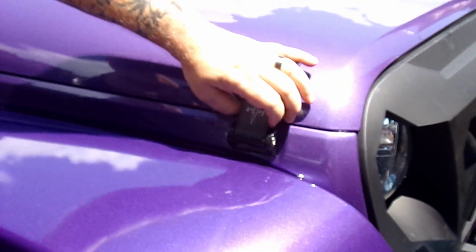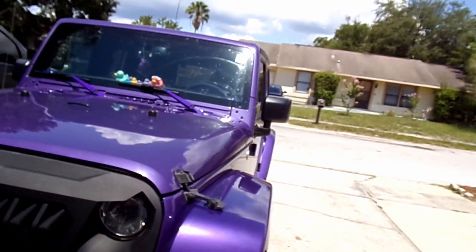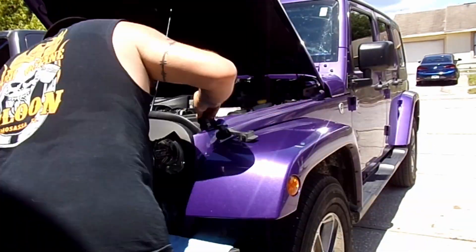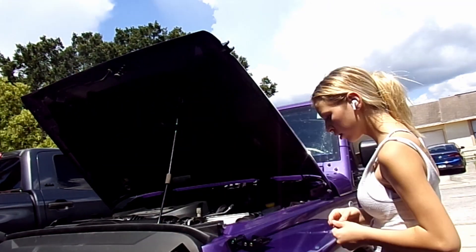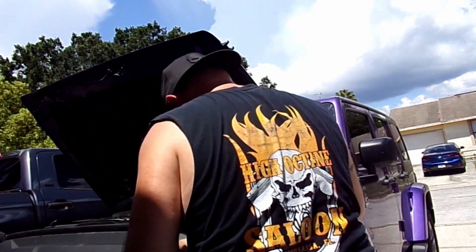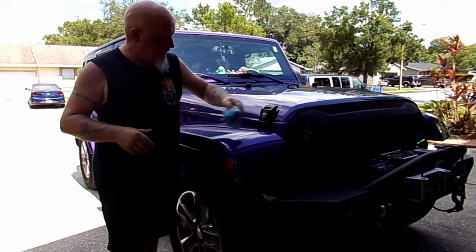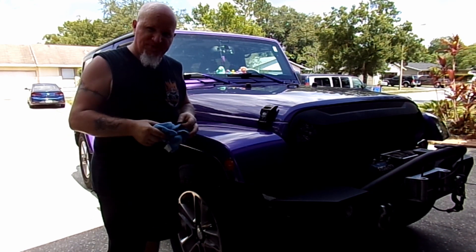It is now on there and locked on — that simple. Let's do the other side. All right guys, we got our new hood latches installed. It wasn't too much of a trial, really — it was pretty easy. Man, it's hot in this Florida sun, let me tell you.